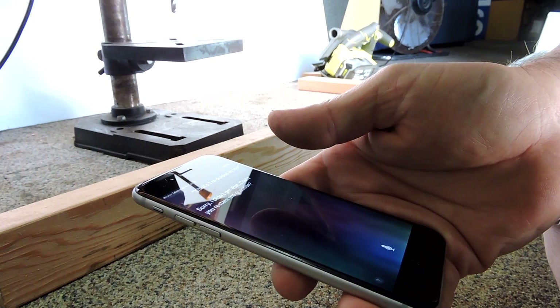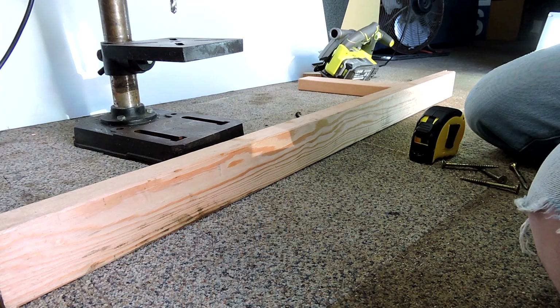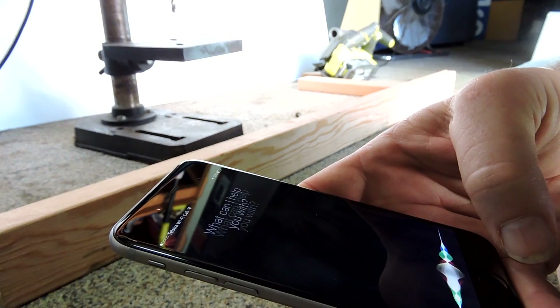Still no luck — it didn't get that either. Could you restate the question? Siri, work out this maths problem: what is 1 metre divided by 4? Siri, open calculator.